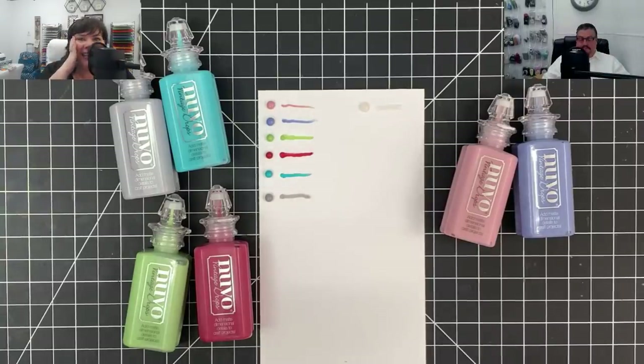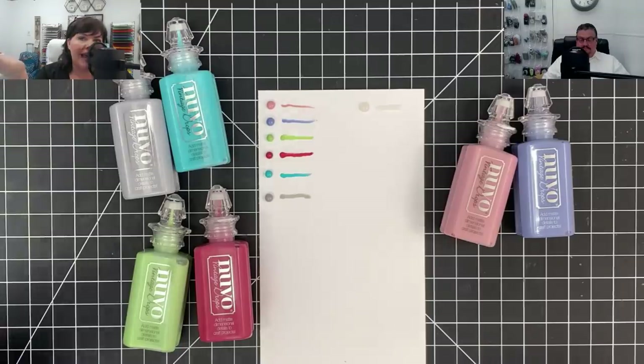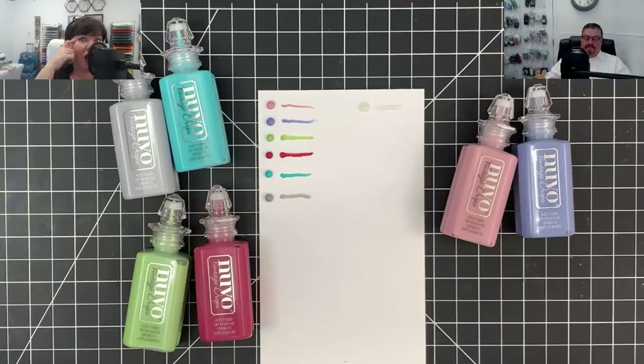All I really did was paint, and then I weeded out all the things in my house that didn't match my new paint color, and then I added a few things here and there. But mostly I did a lot of white chalk paint - I painted a lot of stuff.